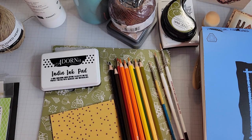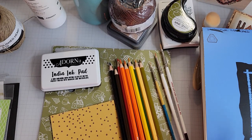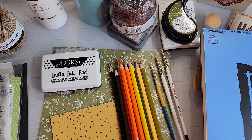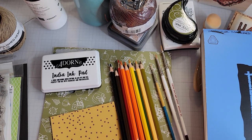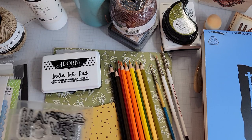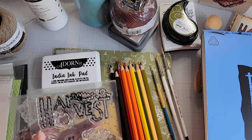Hey everyone, I'm back with some projects to share with you all today. I have a few more ambassador projects for you. I was playing with the new stamps from the Monthly Club Kit — so these are the new stamps.